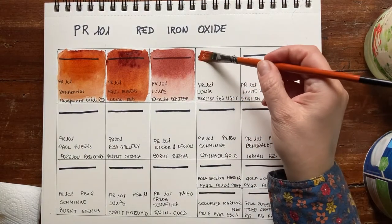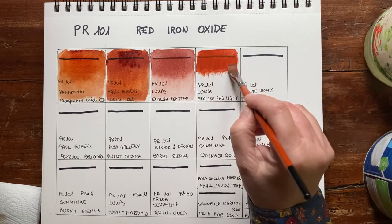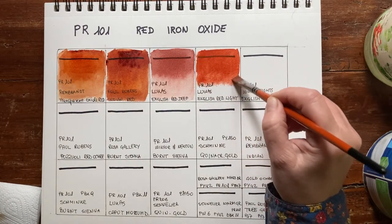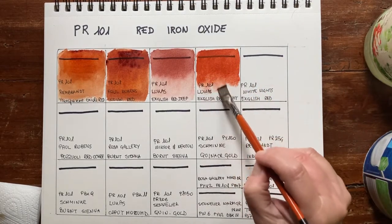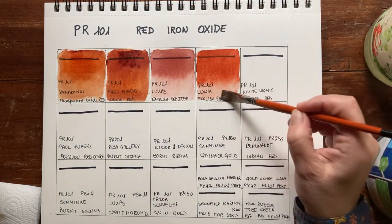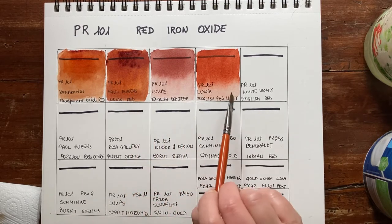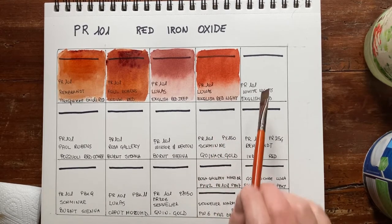Next is English Red Light, also from the same Lucas 48 half-pan set. This is more like a warmer version of English Red. It's less granulated than Paul Rubens and not as warm as the Paul Rubens — the Paul Rubens had an orange undertone, whereas the English Red Light is warm but not so orangey.